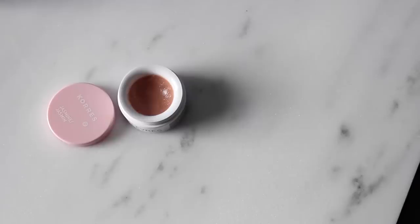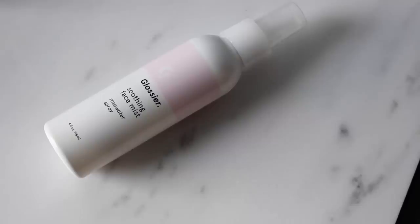On my lips I have this Kores Lip Butter in Jasmine, which is like a milky pink — I apply just a tiny amount over top of the Balm.com. Once that's all done I go in with their Soothing Face Mist, which is a rose water spray. It smells amazing and it just sets everything — so refreshing. I like to pop this in the fridge and take it to the pool, or use it as a midday refresher.